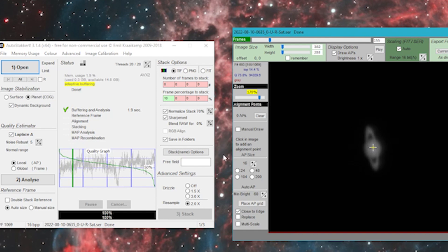What I noticed is that if I normalize the stack at 70% and sharpen with a blend raw at 0% and then resample to 2x, I'm actually getting some okay images — they're not fantastic by any means. And I figured out why, and I'd like to share that with you, but first let me show you what the images did come out looking like.